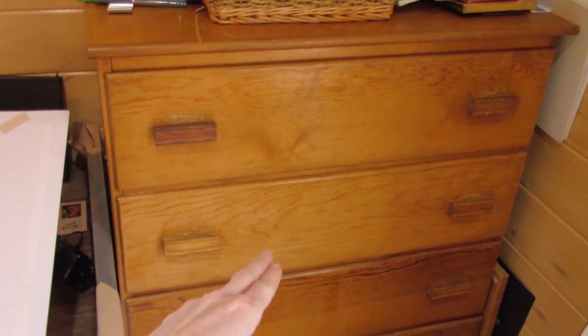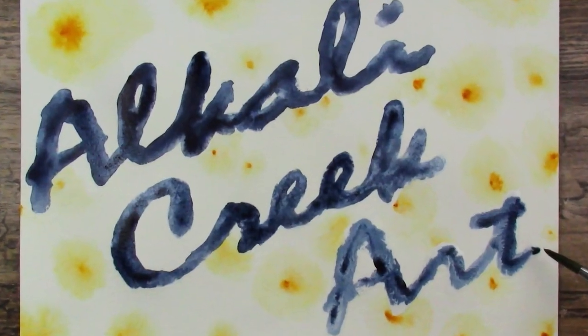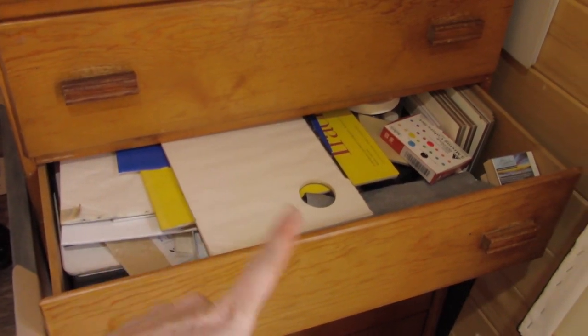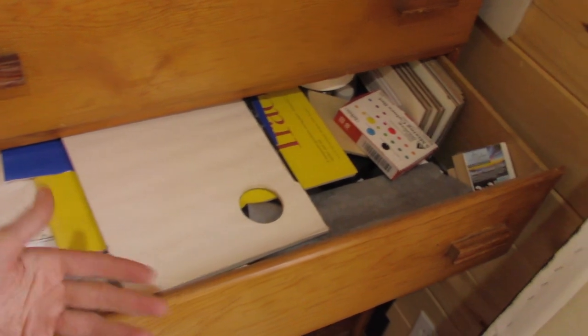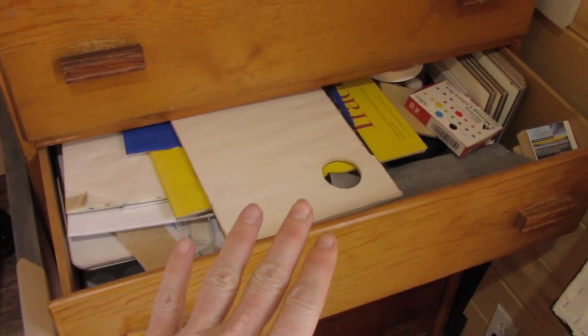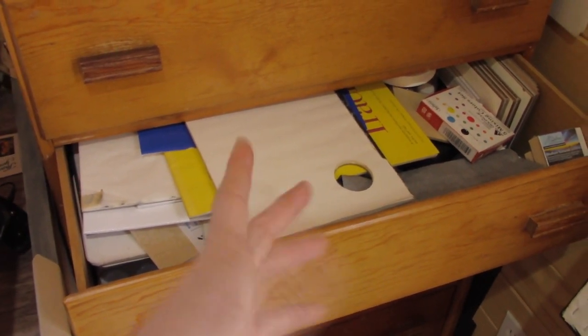That's what I call it in my head anyway — I should probably label these. Let's see if we can even open this one one-handed, because we couldn't with the watercolor drawer. It's very full of stuff. I have no idea what's in here; I have not been to the bottom of this in probably five years. I've added a few things on top, but that's about it. So let's pull this out, see what we have, and you guys can vote on what you want to see me play with for a future video.